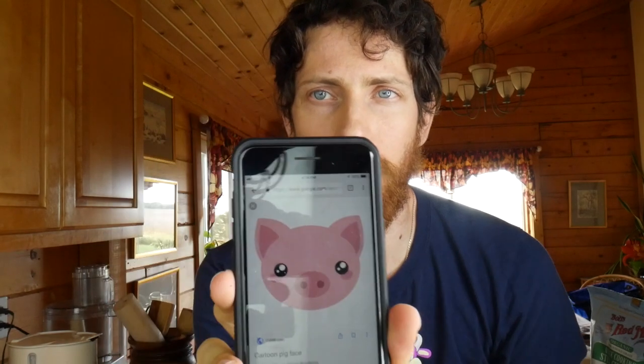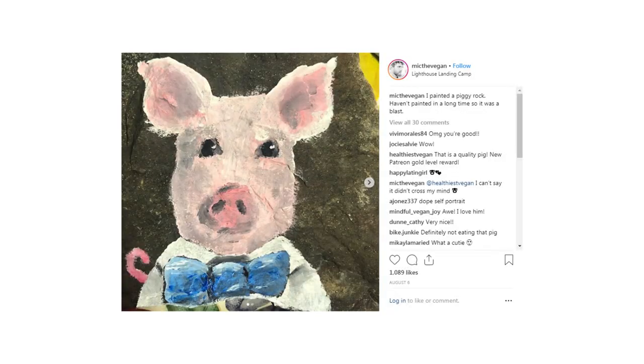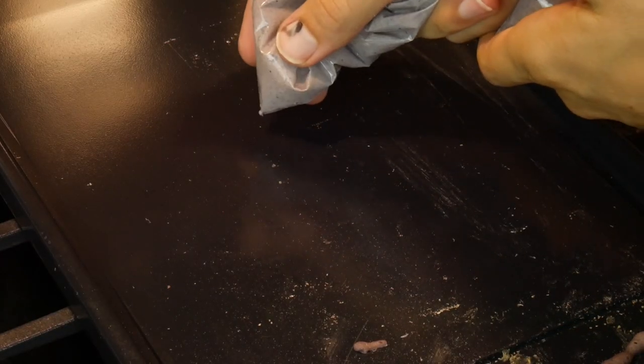For my third and possibly final challenge, I'm going to try doing a little piggy as per somebody's suggestion. I painted a piggy rock in the past, but I don't think this is going to end up looking like that. I'll try and do the cartoon outlines. I'm going with the original blueberry combination because it has a nice contrast, even though it's the wrong color — probably not going to work out the best, but I'm going for it.